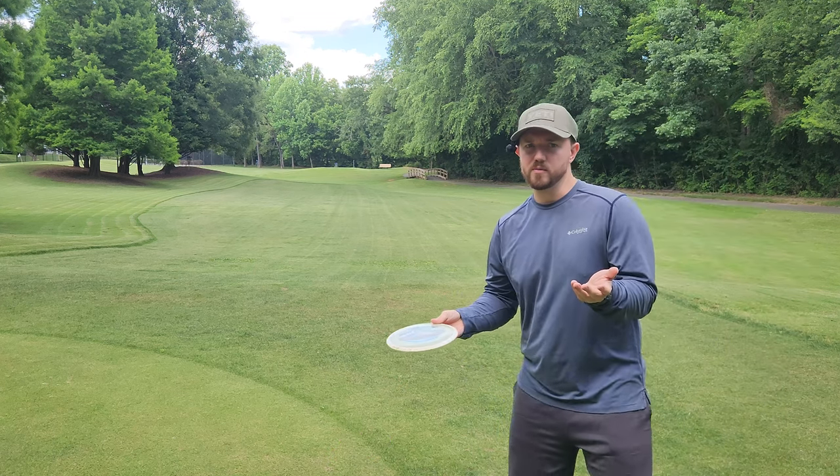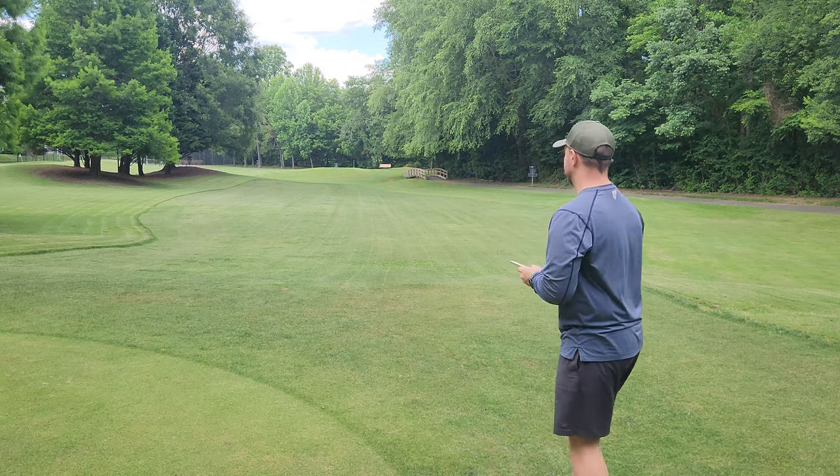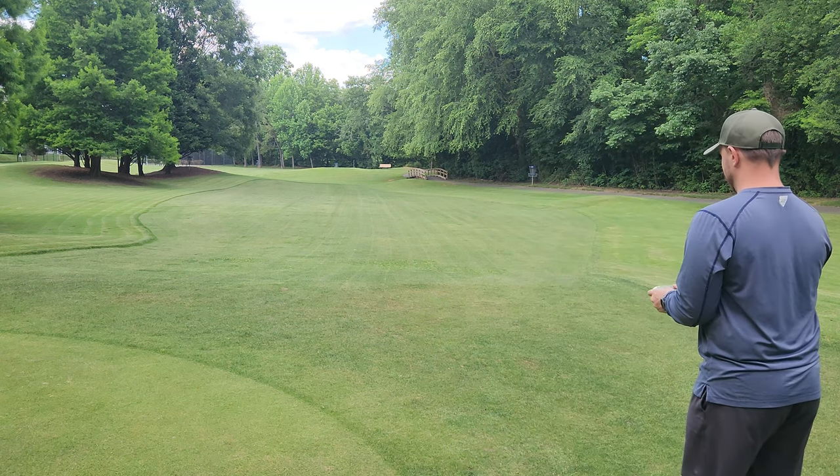Let me know if you enjoy the Paul Macbeth line — which is your favorite disc, or if there were any that fell short for you. For me, the Malta was the one that really fell the most short.